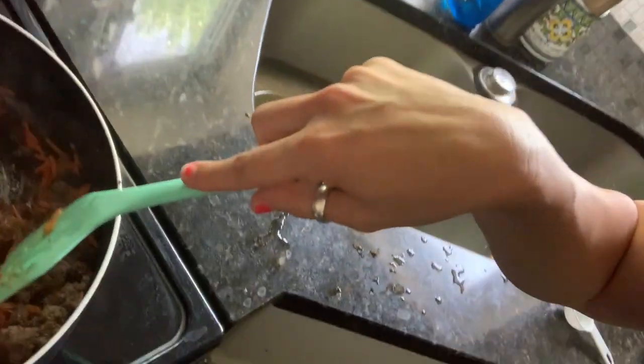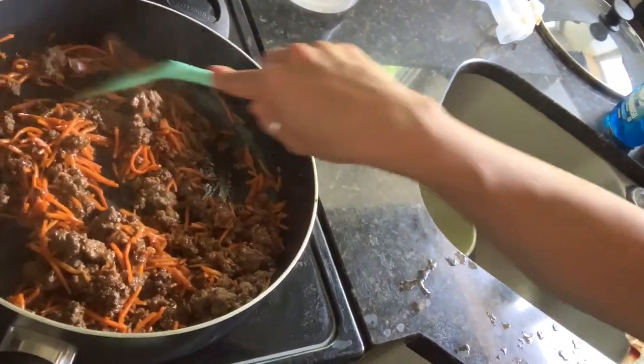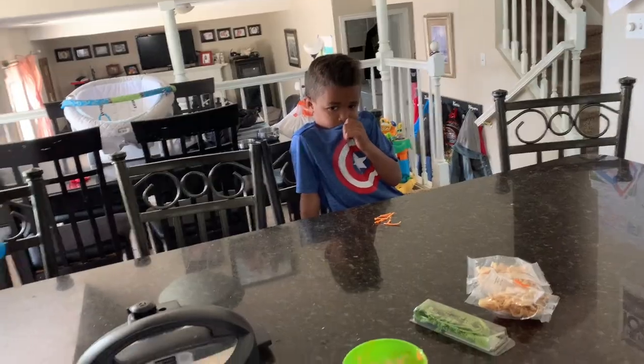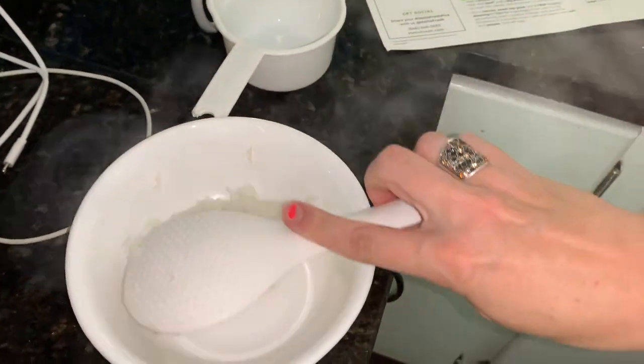Remember, you can easily change your delivery days, your food preferences, or skip a week if you have to — especially in the summer when everyone's going out of town. But look how good that looks. The rice is perfect. So I'm going to have Ari ready to be my taste tester. Here, get a big scoop of rice in here. The toppings.